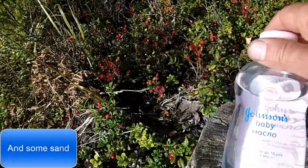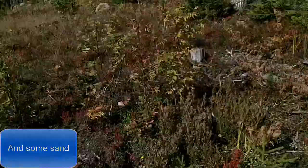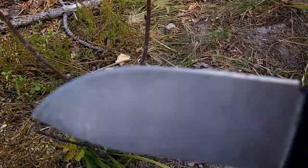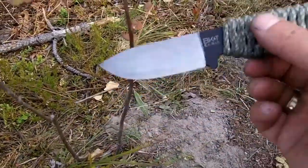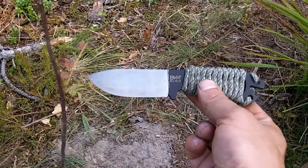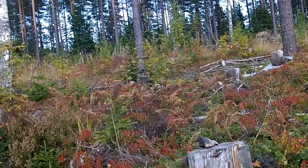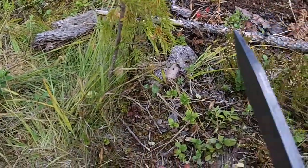Let's try and clean that off. We'll use some of this Johnson's baby oil. It got a little better — still some small traces, but not too bad. This was the main knife I was carrying on this trip. The BK11. The BK2 is at home. I have the Mora up there in the backpack. But this has been a great knife, really, really happy about it.